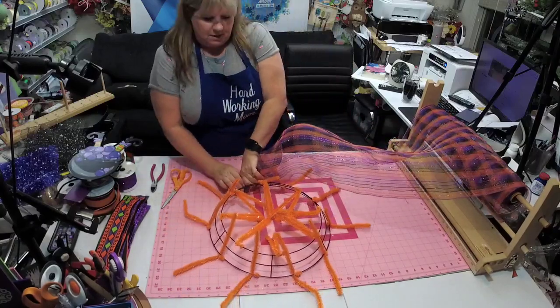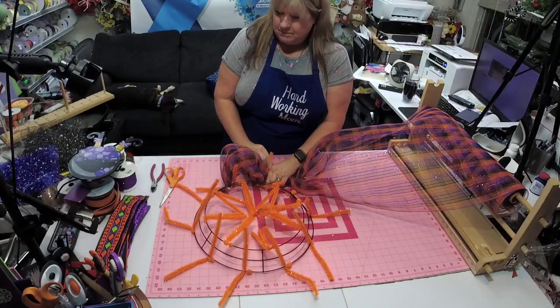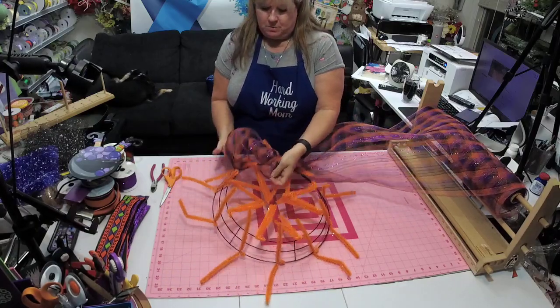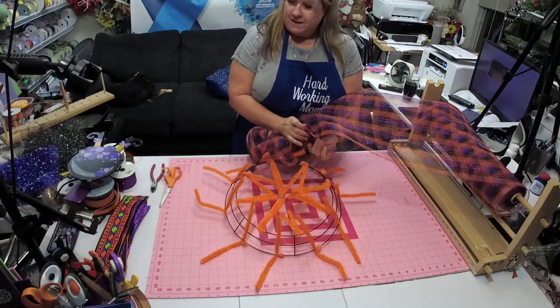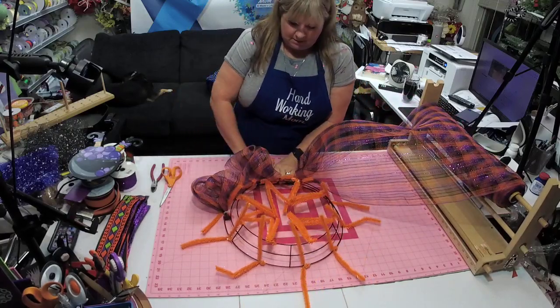I'm just going to pull up one, two, three — which is around 10 to 12 inches for me — and then just pull it out. Always want to make sure those little rough edges stay tucked underneath.